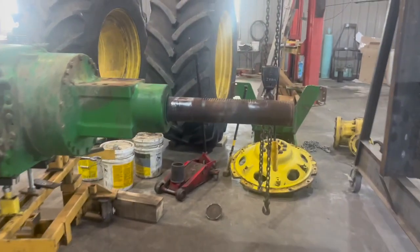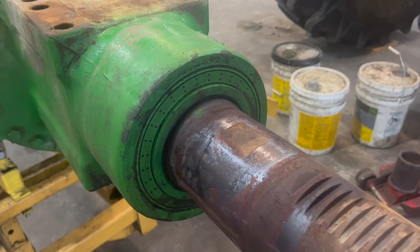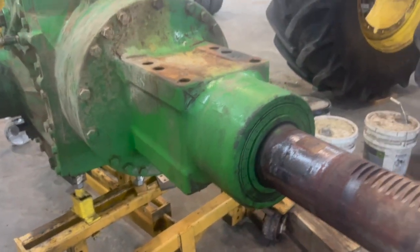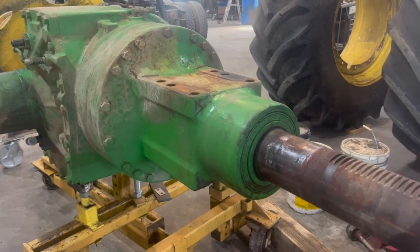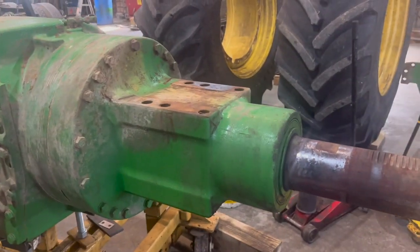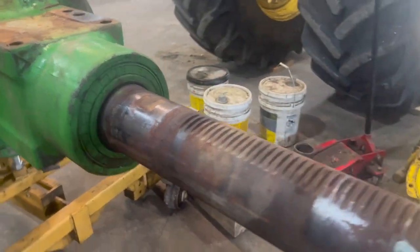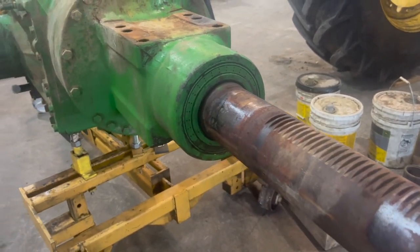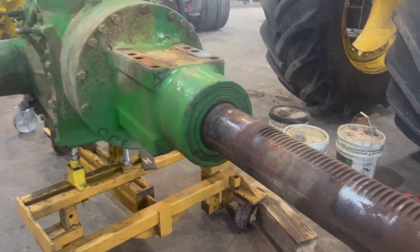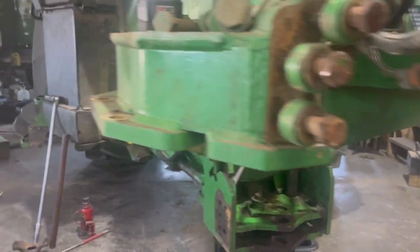Also this wheel seal was leaking pretty bad, so I'm gonna go ahead and pull that apart and change that bearing. I don't think I'm gonna do a video on this one — it's pretty much identical to the 8420 which I have a video on. So if you want to go watch that video on how to change the wheel seal, you can. I think the axle shaft is the same size as well, at least the other 9420 I did was the same size. But we're gonna go ahead and get that shaft tore out of there and hopefully find the problem.